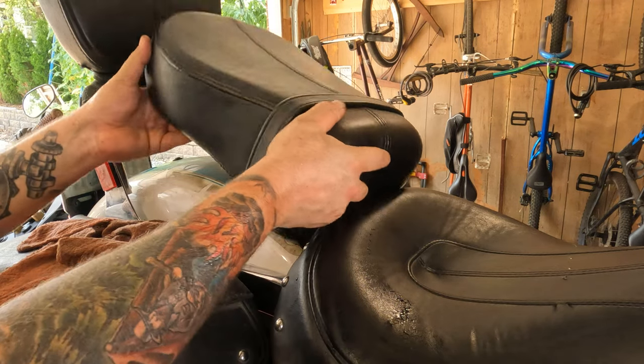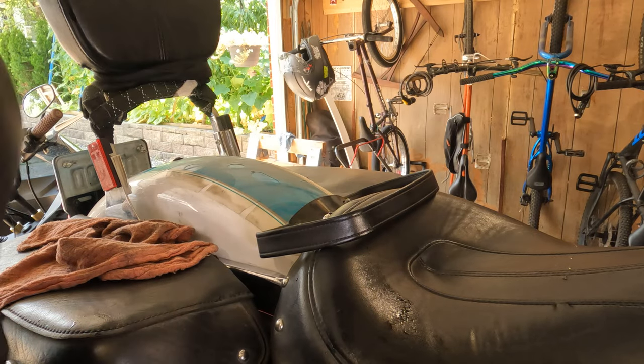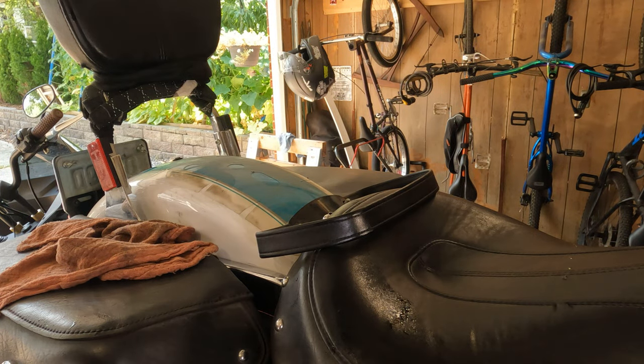Now you can lift the passenger seat up and out of the way, move the little strap forward, and put the passenger seat in a safe location.